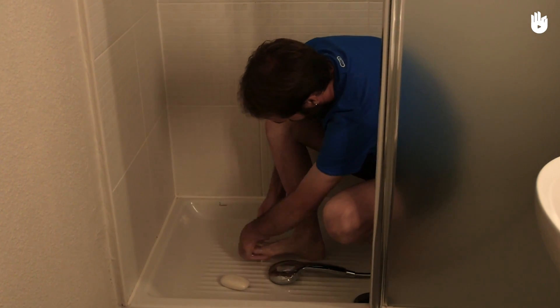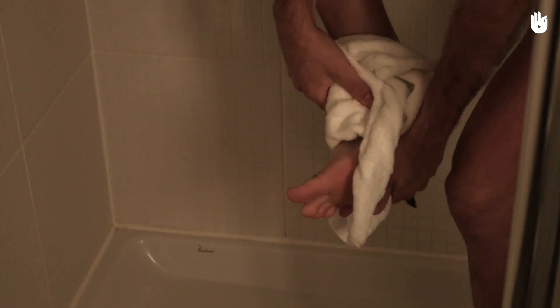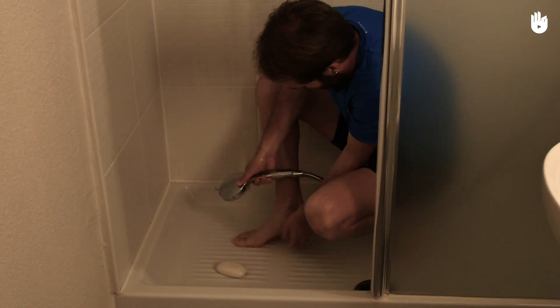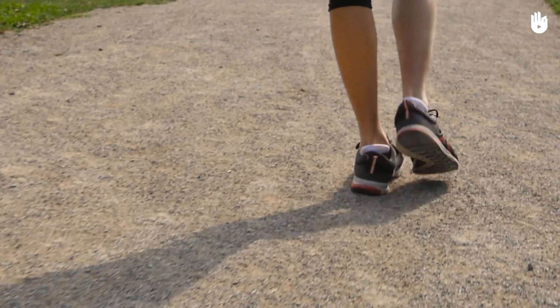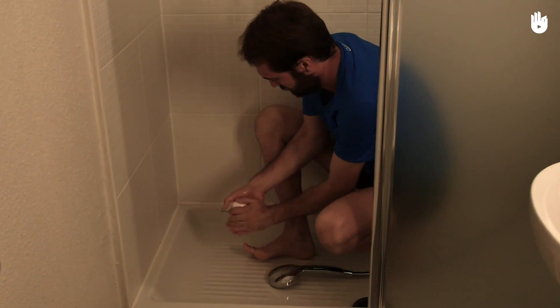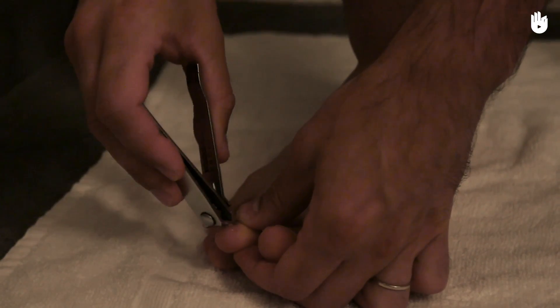Wash your feet daily with soap and water and dry them well, making sure to get in between your toes. It's important to keep your feet dry to avoid developing fungal infections. Avoid washing feet just before you walk, as the skin softens when in contact with water, making it more delicate. Walking with completely dry feet makes them more resistant to rubbing, so wash them the night before you exercise.